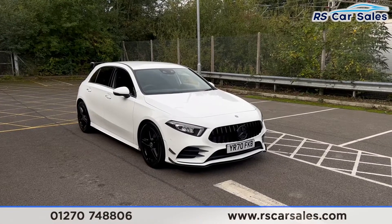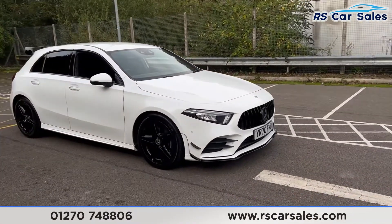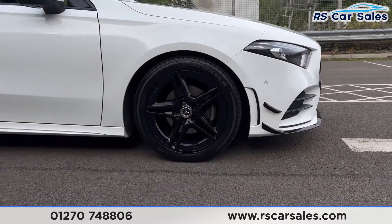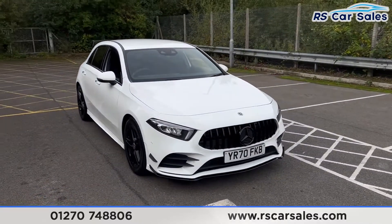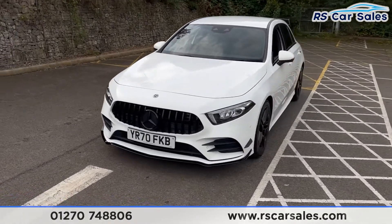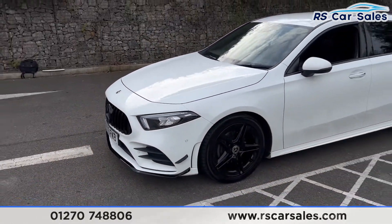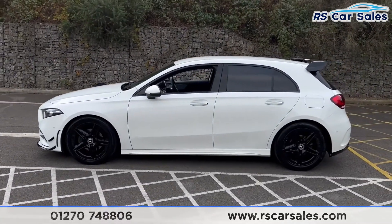Here we have a 70-plate Mercedes-Benz A200d AMG Line Premium. This vehicle comes with 18-inch black alloy wheels all in excellent condition. We also have the polar white exterior paintwork, LED headlights, the Panamerica front grille with the black Mercedes badge in the center, and the gloss black front splitter. Round to the passenger side you'll find the second alloy wheel, again in excellent condition, and color-coded door handles.